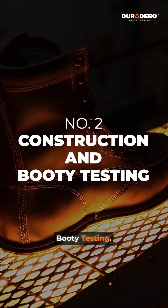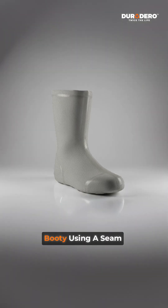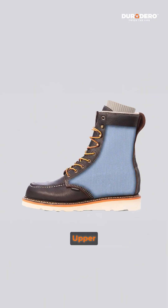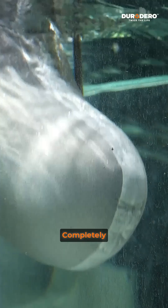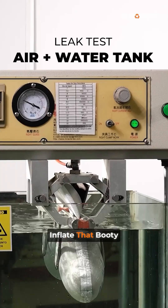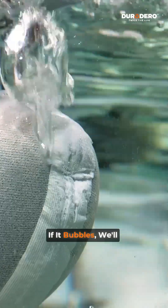Two: construction and bootie testing. We cut to size and form the membrane into a complete bootie using a seam sealing tape. This finished bootie is placed inside the upper and acts like a second skin that locks out water. Think of it as a pressure-tested liner, completely independent from the outer leather. To test for leaks, we inflate that bootie with air, dunk it in a water tank, and check for leaks. If it bubbles, we'll find it.